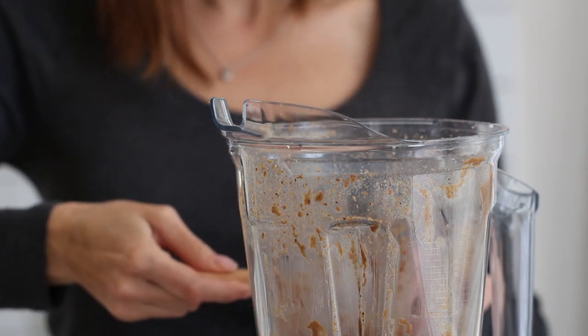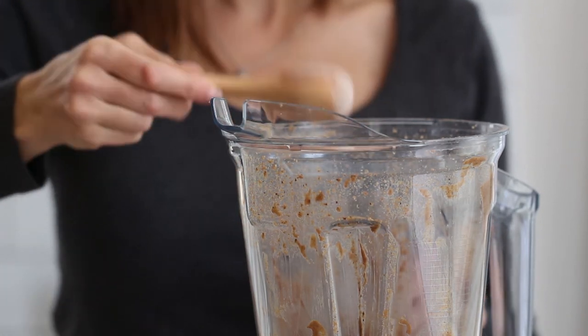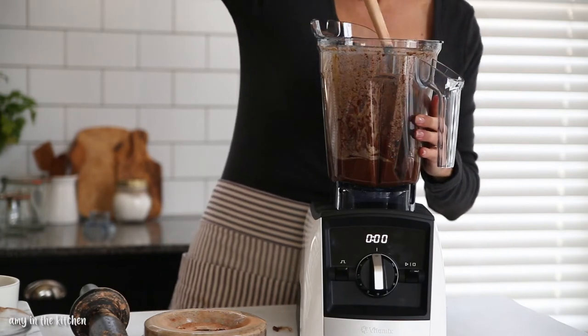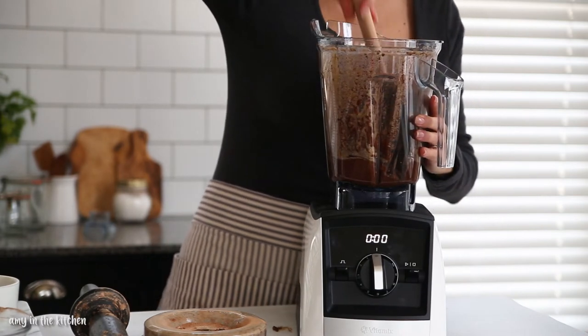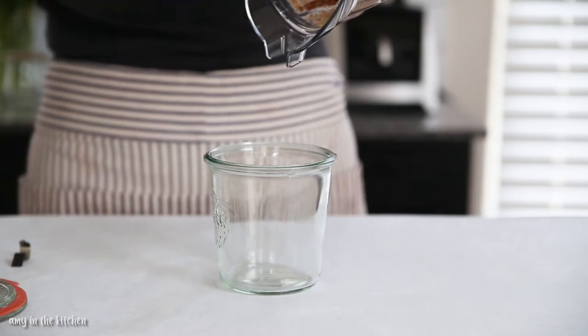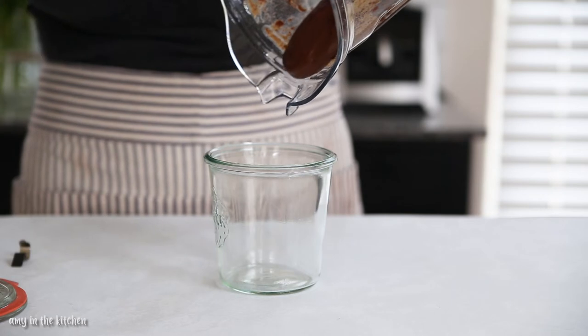Add the rest of the ingredients and blend until smooth. You will need to stop the blender and scrape down the sides a few times. Once the spread is nice and smooth, it's ready.